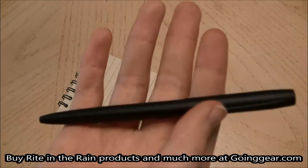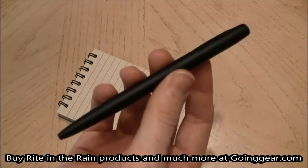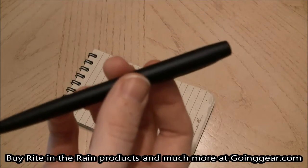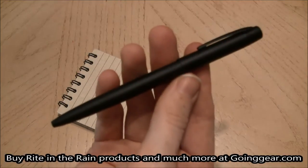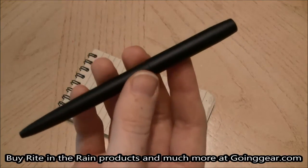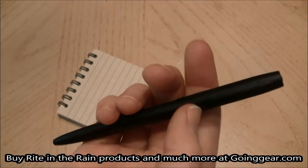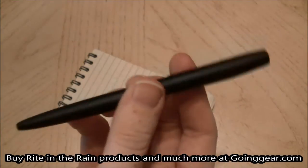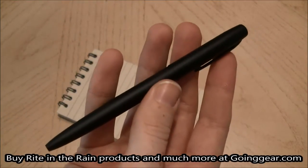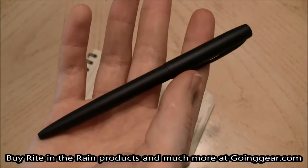It's going to write in any weather, extreme temperatures, and also upside down, which is going to come in handy especially if you're out in the field or outdoors. Whatever you might be doing, you're going to want a reliable pen, especially for notation or fieldwork. It's supposed to write over water, grease, fingerprints, and photographs, and the ink is permanent so it's not going to wash away.